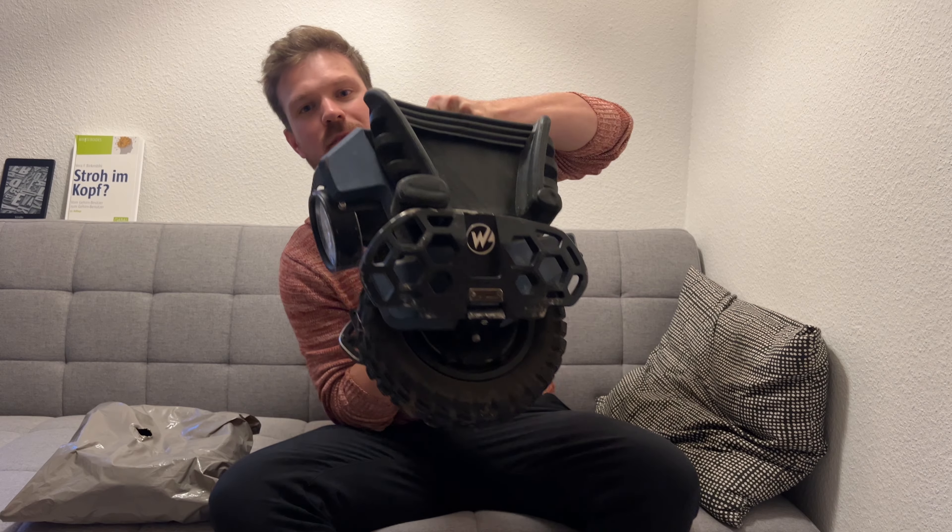What's up guys, it arrived! Did you ever have a flat tire on your EUC? I had my second one now — first on the Master in Taiwan, now on the Mten4.